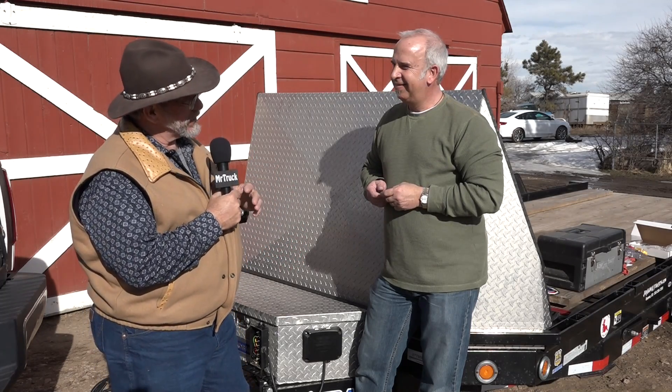Mr. Truck here and I'm interviewing Byron Cooper. He is one of the co-founders, co-owners of Auto Brake. I've used it and tested it for years, used it on several trailers, and I kind of know how it works, but I want Byron to tell me exactly how it works so I understand the whole thing.